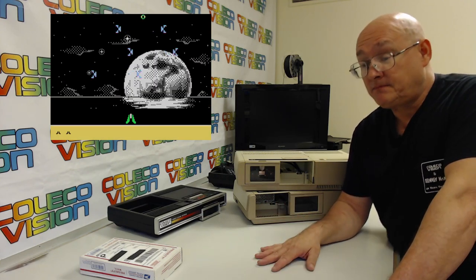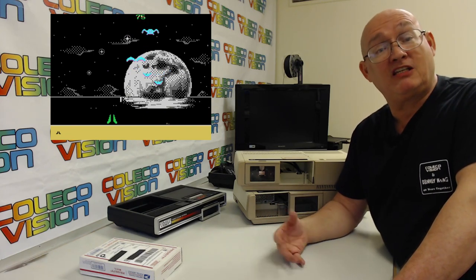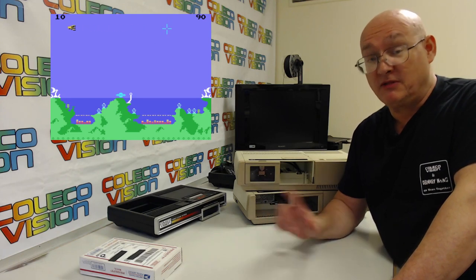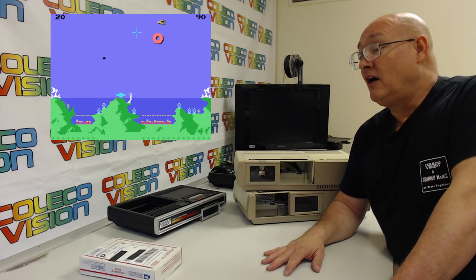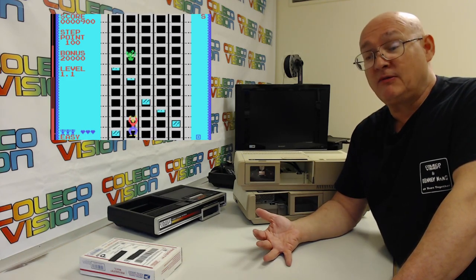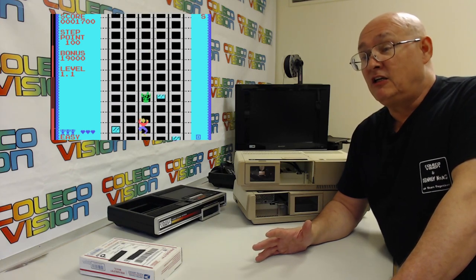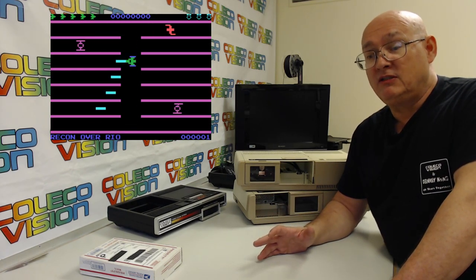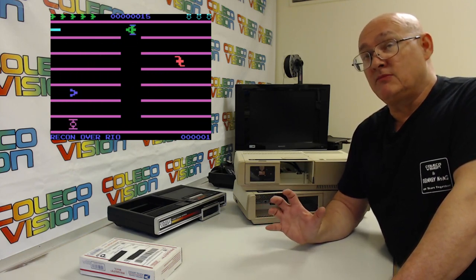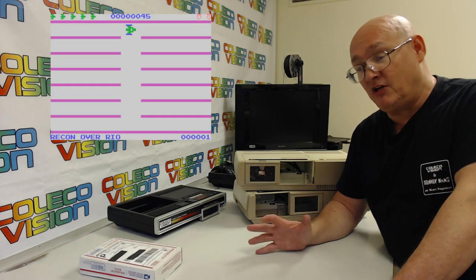Demon Attack slash New Atlantis is almost sold out — I've got about 15 copies left, hopefully that lasts to the shows which start next month. Other games: the last 10 or thereabouts of Crazy Climber are available in the store, and I'll never make another one. The last 15 or so of Turmoil 2022 for the ColecoVision is in the store.